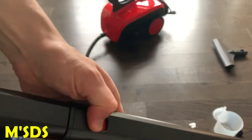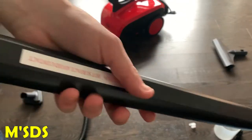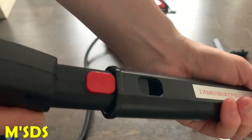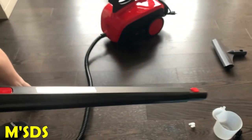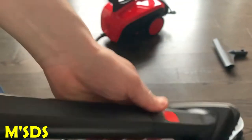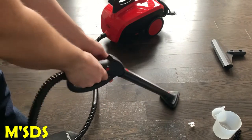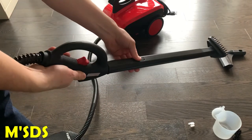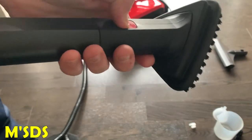There's the wands. You can use them both together or just use one. Make sure when using them, don't touch the wands because they get really hot — you might burn yourself, so keep away from them. And there's the triangular brush — press the button, click it on. That's how simple it is, nothing complicated. Very sturdy, well built. I was very impressed, to be honest. I thought it was going to be really cheap.